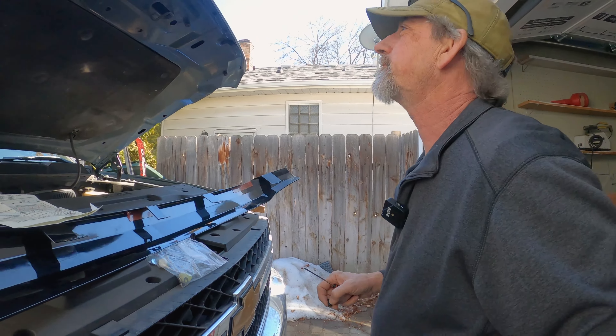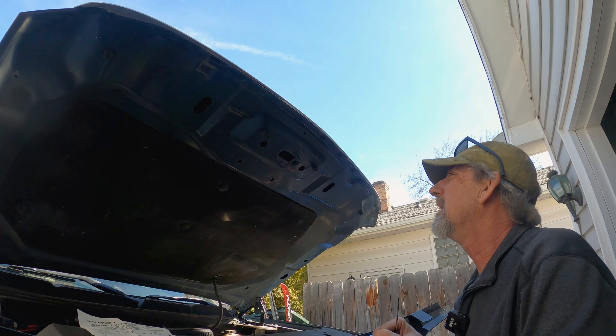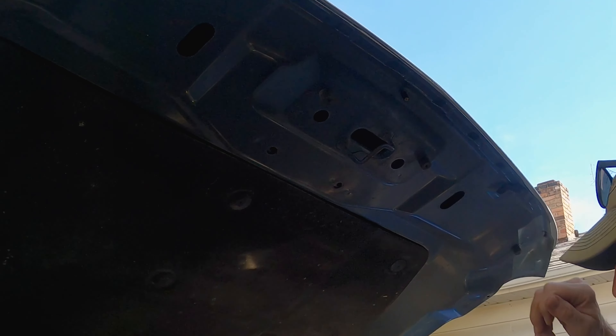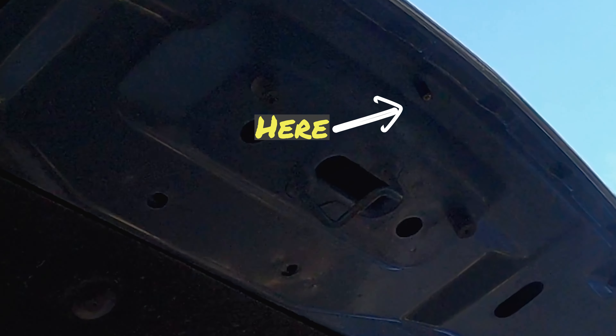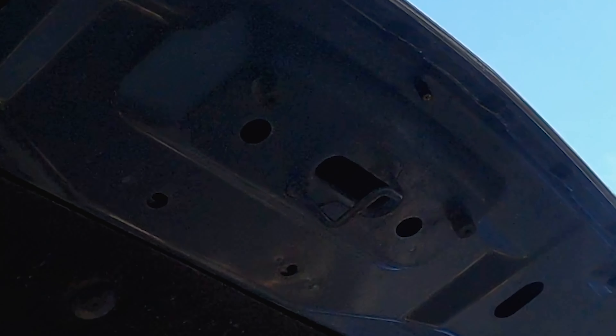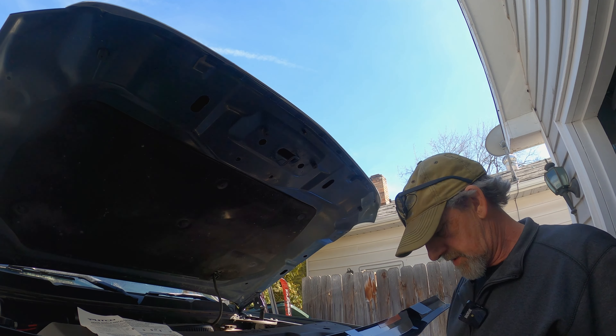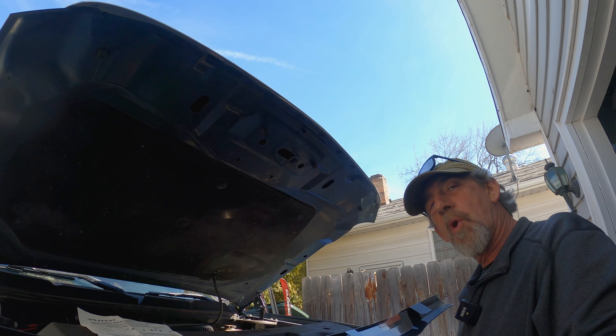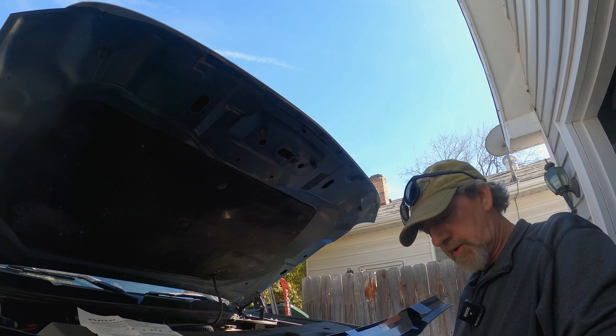So we're going to start with the bug deflector. I'm going to open the hood just a little bit, bring it down to a workable height for me. I've got the hardware kit here. I want to wipe the whole front of the hood down real quick, but it should come with all the hardware you need.